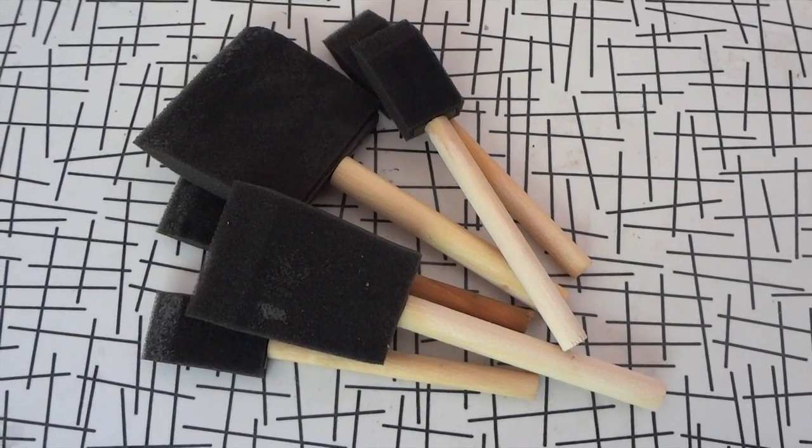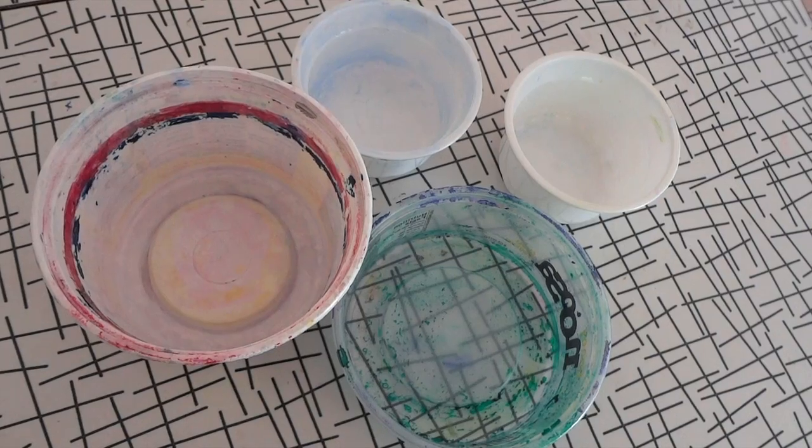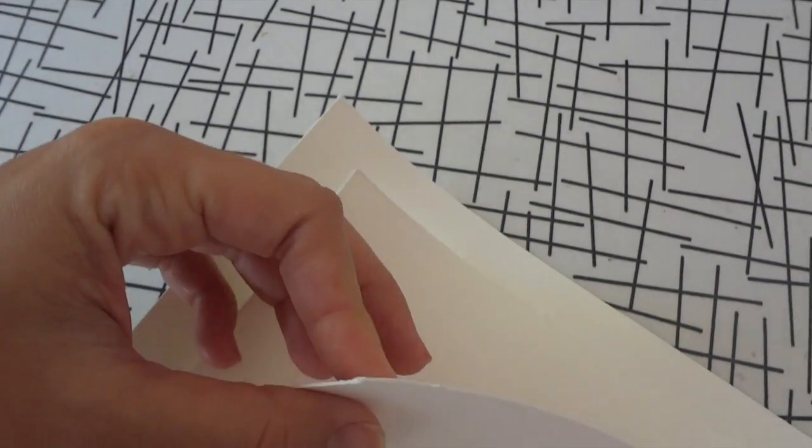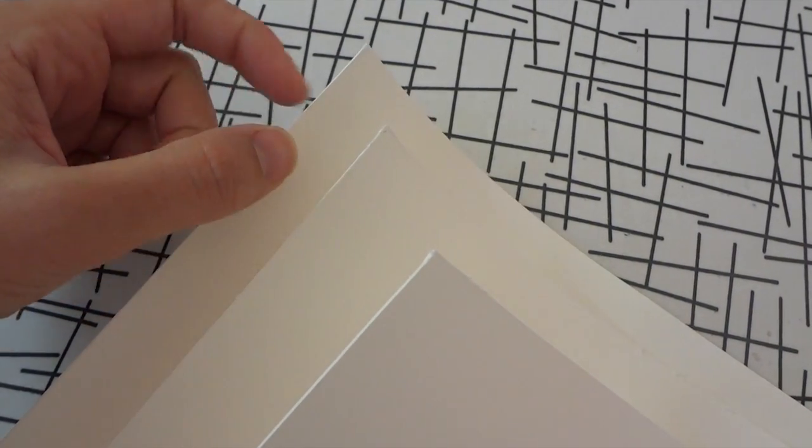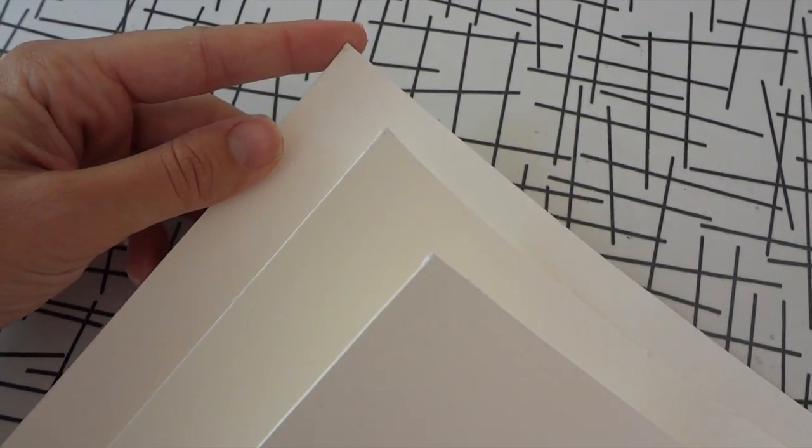I'm going to be using sponge brushes and little plastic containers to hold my Solar Fast and paper. We want a thick and hardy paper which can withstand a soak. Ideally, printmaking papers which are 100% cotton work the best. You can print negatives of your own using any image, a desktop printer, Jacquard Solar Fast film, and their website.